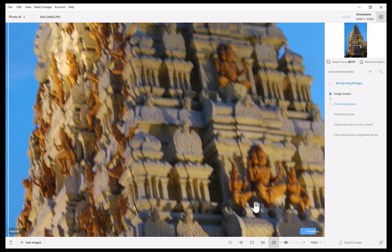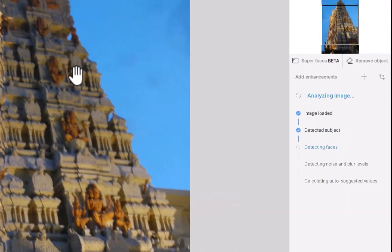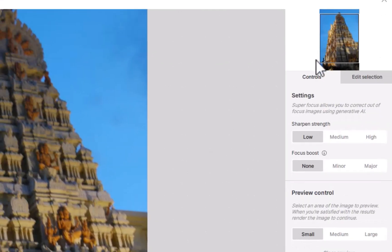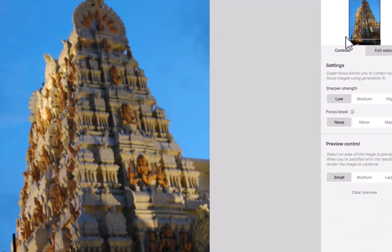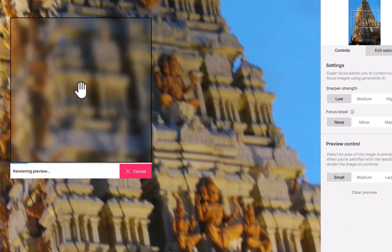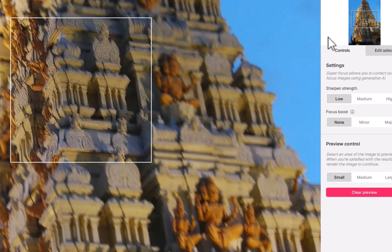The first step is to open the image. As you can see, this is a badly blurred image, likely due to an inadequate shutter speed. I'll click SuperFocus. That brings us to the SuperFocus interface. Clicking on the main view brings up a rectangular widget, which is used to preview an area — critical to help you decide whether the results are satisfactory enough to proceed with a full image rendering, enduring the long waiting time.